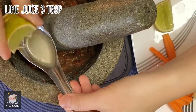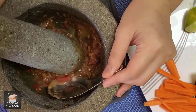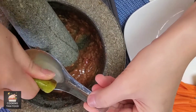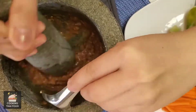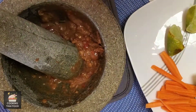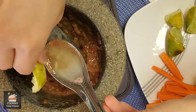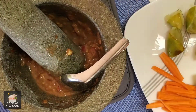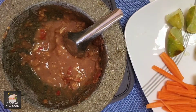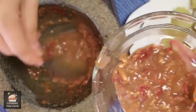Now I add lime juice. Add some fish sauce. Once it mixes together, then move to a bowl.